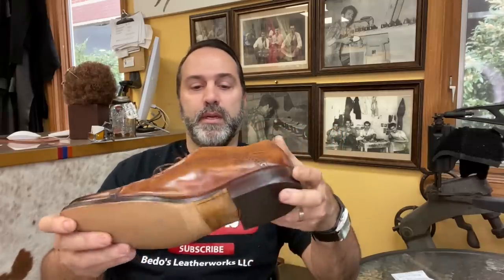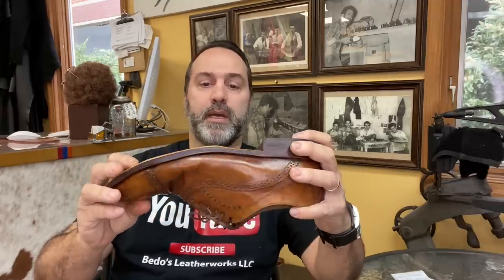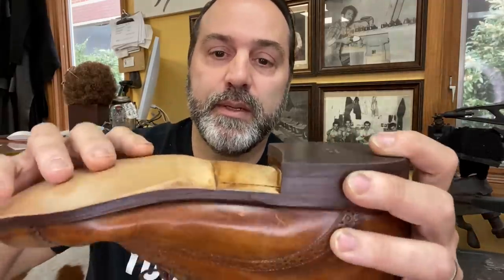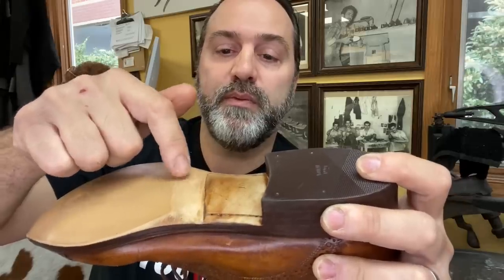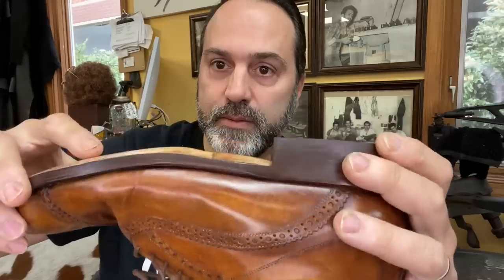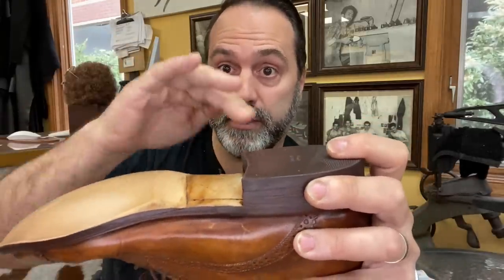Now, this is a repair gone bad, unfortunately. These have been repaired before — not very good. The seam right here, where they did a half leather sole to attach to the old sole — well, if you do that type of job, you're supposed to have it kind of flawless right there. It almost looks like the Himalayan mountains. Not good.